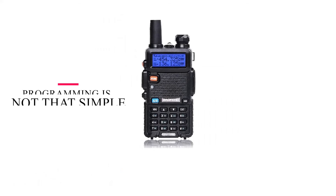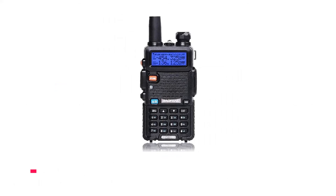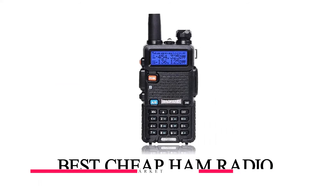On the downside, programming is not that simple, selecting channels and scanning is a bit slow, and there are no voice prompts. Overall, it's by far one of the best cheap ham radios on the market.